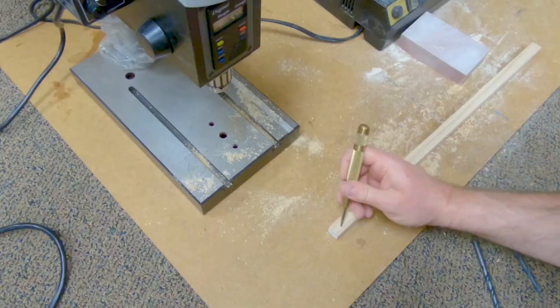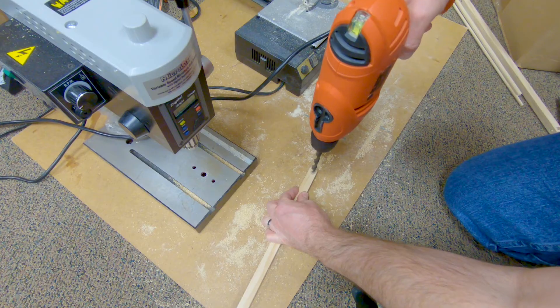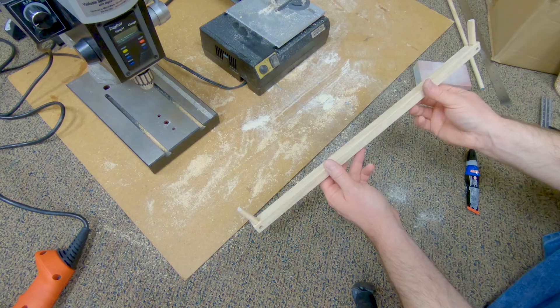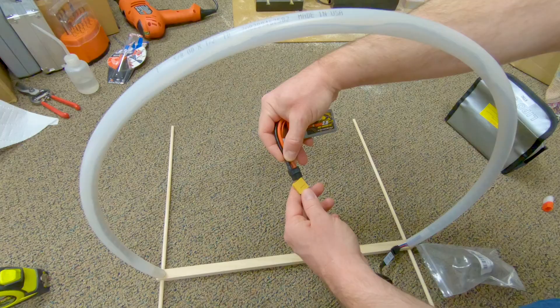Make sure to watch part two that explains how to build the LED hoop. There are more videos in this series that explain how to build other types of LED race gates, so make sure you go check those out too. If this was helpful, please like and subscribe. Thanks for watching.